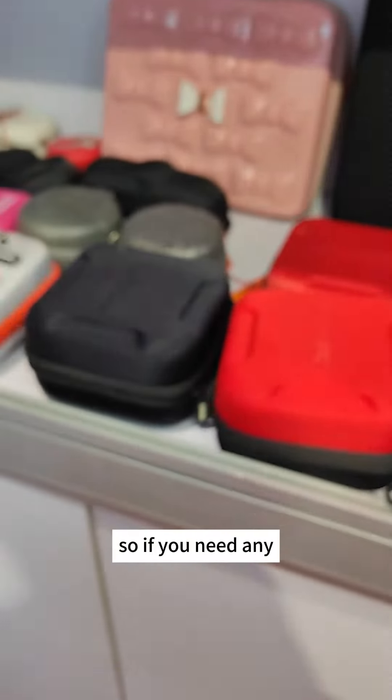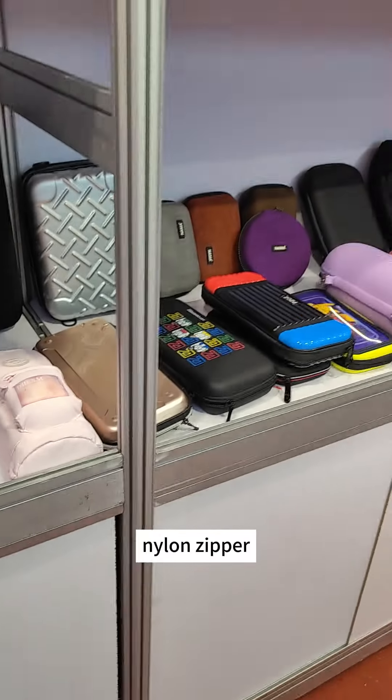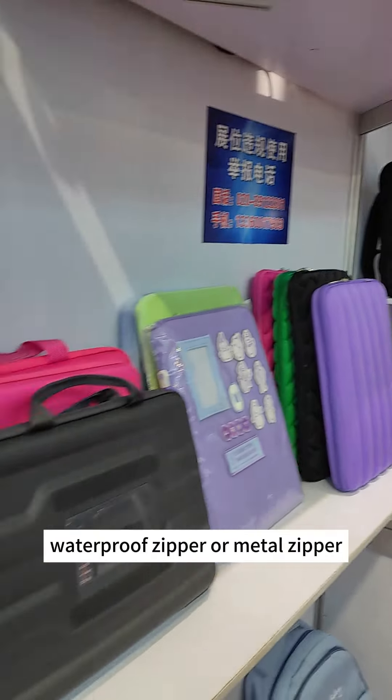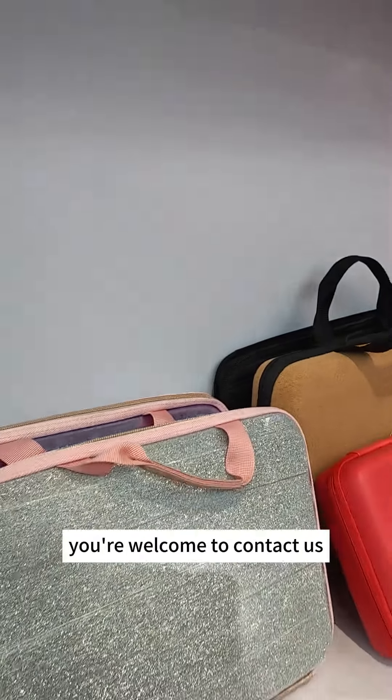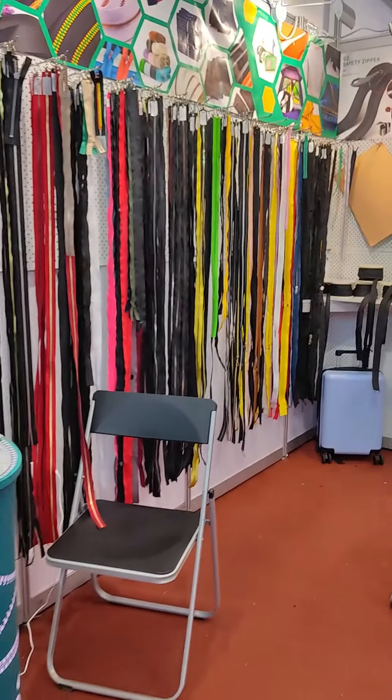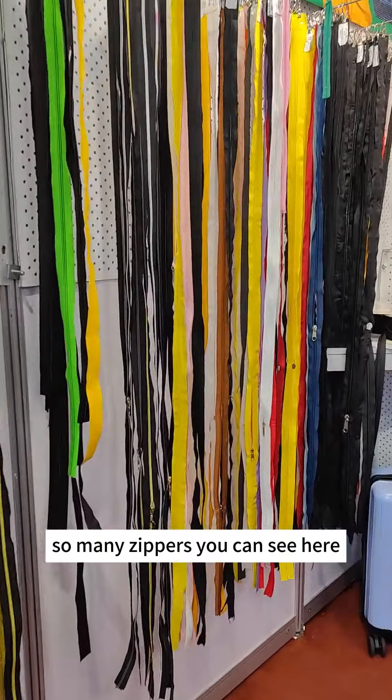If you need any nylon zipper, plastic zipper, waterproof zipper, or metal zipper, you are welcome to contact us. This is our QLQ zipper — so many zipper types you can see here.